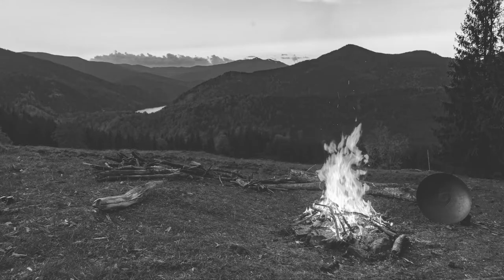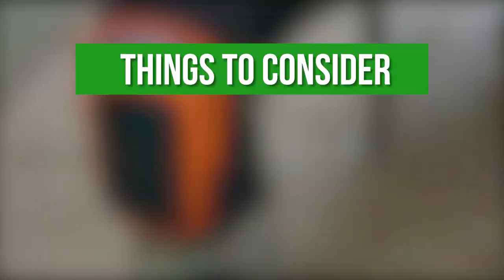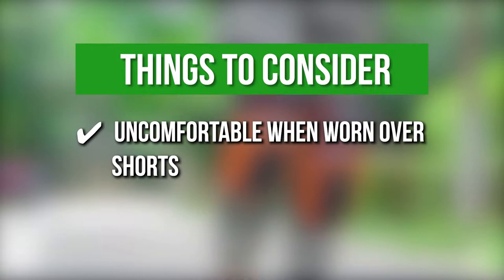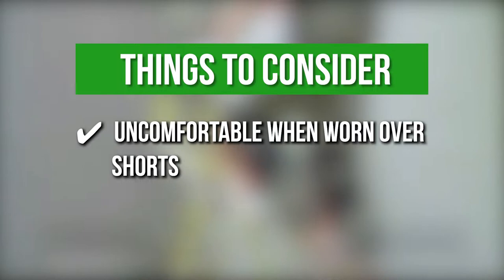Keeping all that in mind, the thing you should know before you buy the product is: they can be uncomfortable when worn over shorts. These knee pads are comfortable on the knees and they stay in place as expected. However, in most reviews, the straps can be a bit uncomfortable, especially when you are wearing shorts.